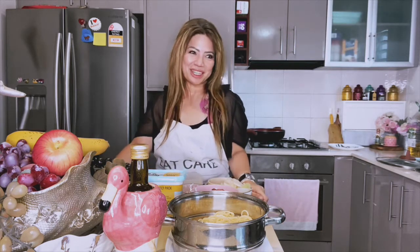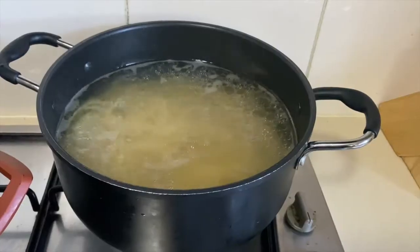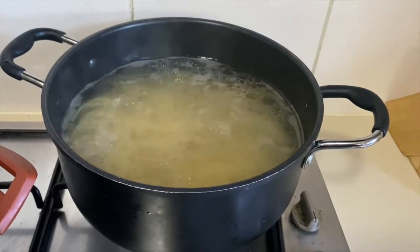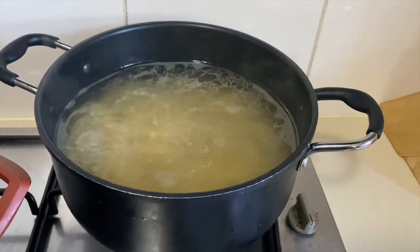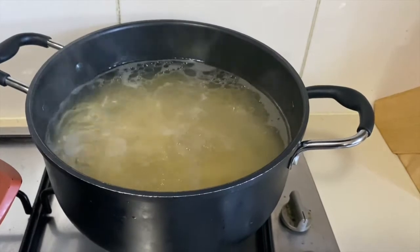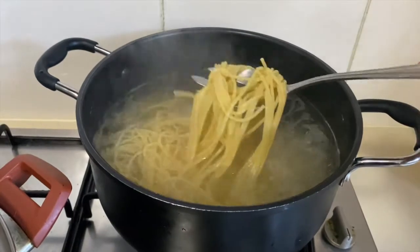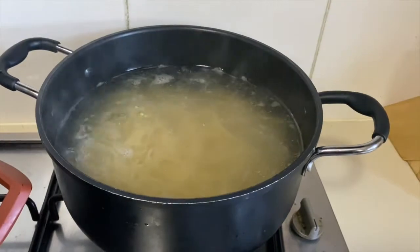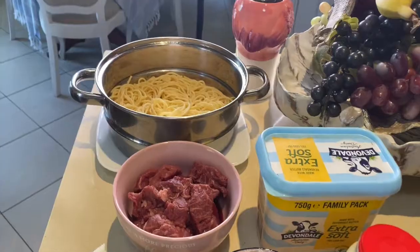I'm going to show you the ingredients for tonight's beef stroganoff menu. As you can see, I'm boiling some pasta noodles — the brand I'm using is San Remo and I've chosen the thin spaghetti noodles. I boiled some water, put some oil in it, and once it started to boil I placed the noodles in, stirring every once in a while so they don't stick together. I'll wait until the pasta becomes al dente.